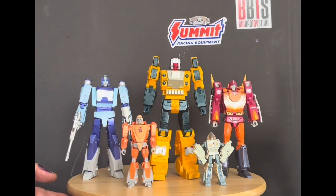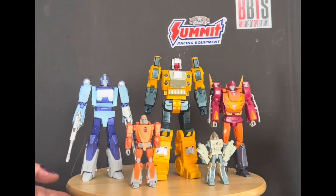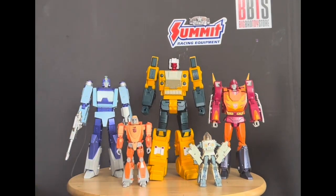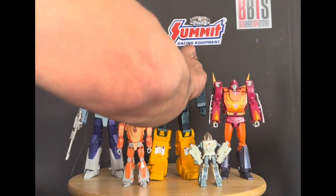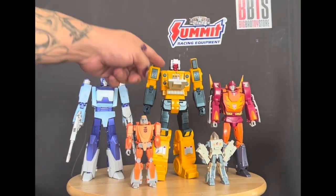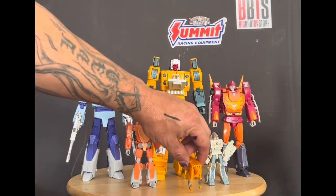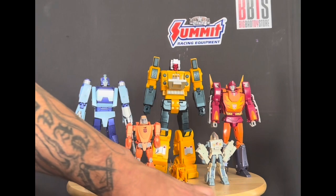We'll bring out KO Daniel, or Spike — however you want to call him, I call him Daniel. And then we'll bring out X-Trans Boss Willy, who really sucks, but it's the best that's out there. The scaling is good on this, and you've got the gimmick where you can pop the chest open and see the headmaster's strength, speed, and intelligence stats. The Fast Toys cassettes came in too.